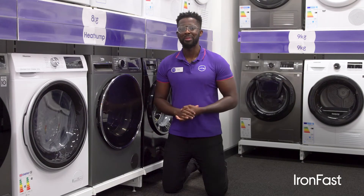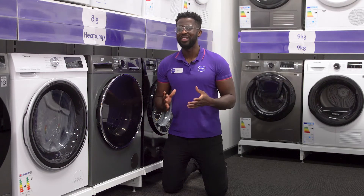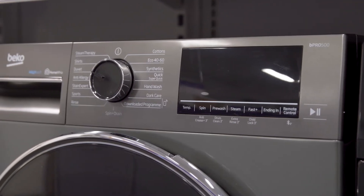You don't need to worry about losing a big part of your day to ironing. Creasing is reduced by up to 50% with IronBar, so you can get it done quicker and get on with other things.